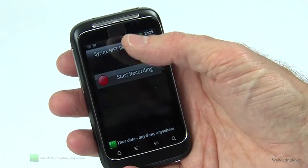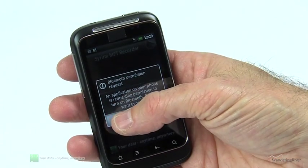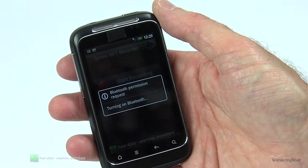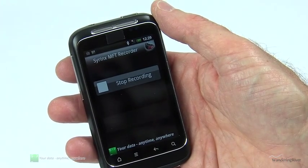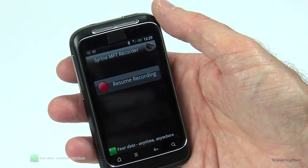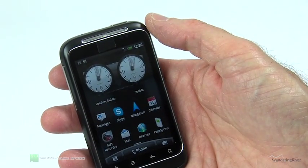Battery life can be a big deal on some mobile devices, especially when the wireless comms are enabled. The MFT Recorder will detect if the built-in Bluetooth needs to be switched on before it starts recording, and it will also switch it off again after closing the recorder, helping to preserve battery life.